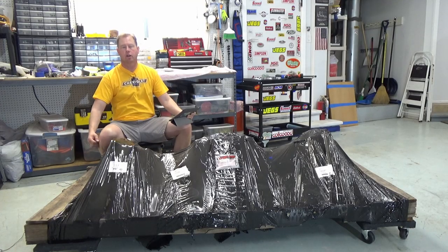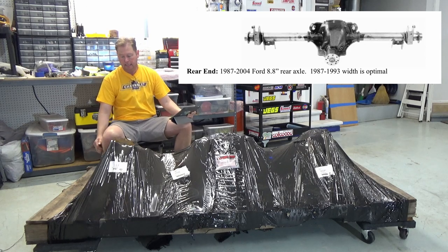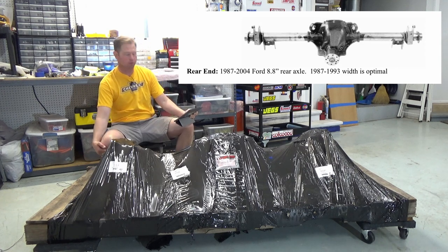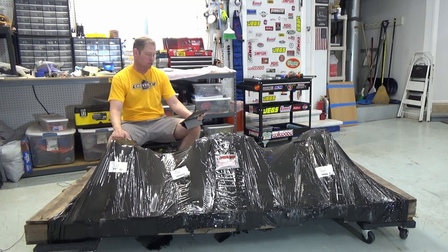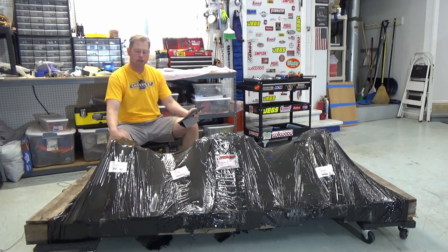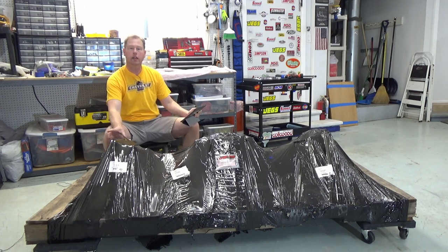As you probably know, Factory 5 requires a Ford rear end, and ideally it's a specific width — from the Ford Mustang Fox body, which was 1987 to 1993. This makes the axle 59 and a half inches wide. The problem with that is those year Mustangs came with four lugs and drum brakes.